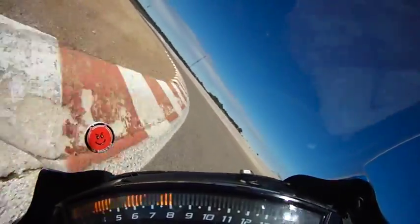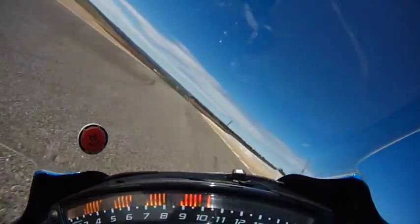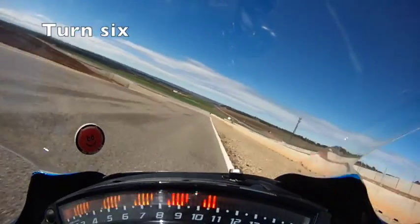Very late apex — pick up the throttle and drive out to the kerb. Watch for the wheelie here as she starts to drop down the hill.